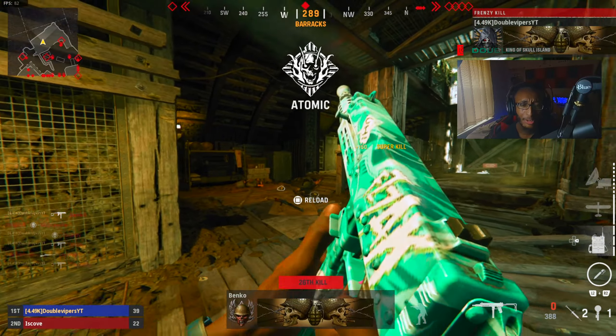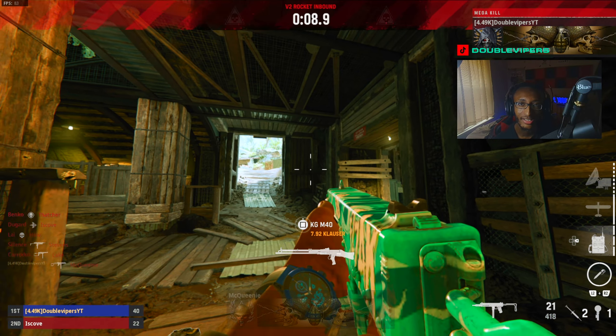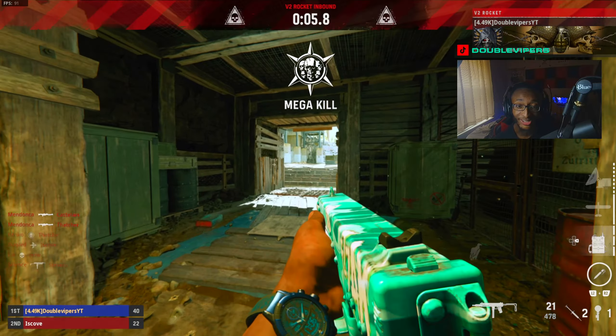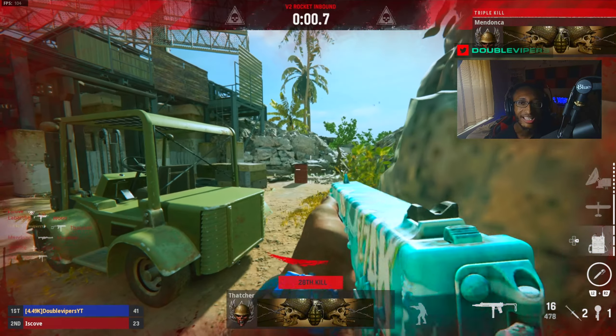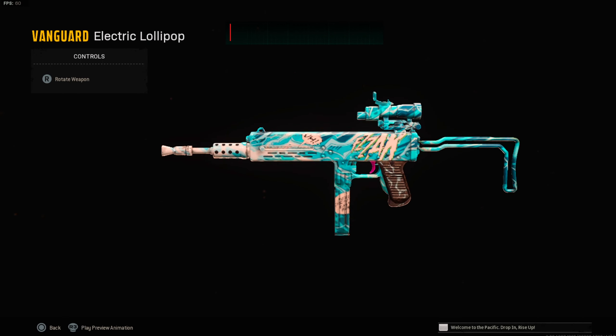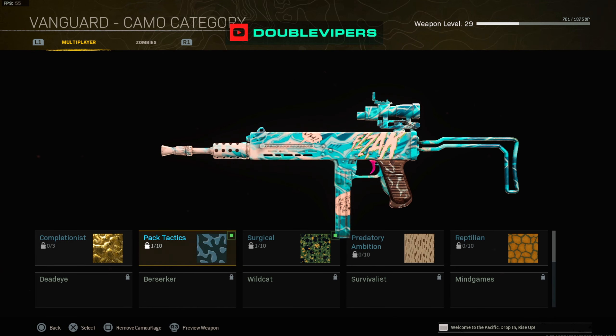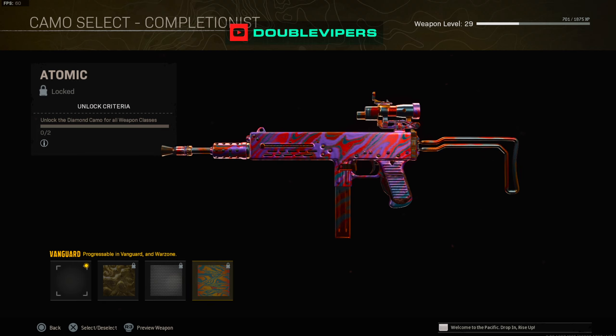Let me know what you guys think about this bundle or these bundles in general. Do you guys think they should do more comic book style bundles? Or do you guys think they should just stick with the normal crazy-looking MasterCraft bundles with very good inspections? All right, here's the Electric Lollipop in Warzone. We can't leave without seeing the camos — gold, diamond, atomic.